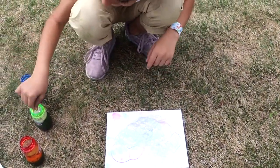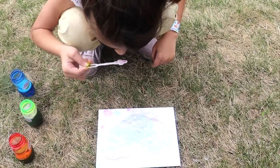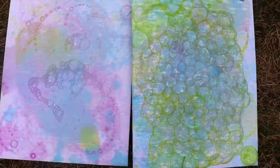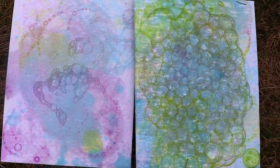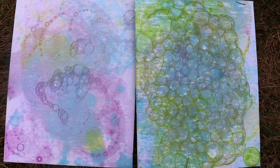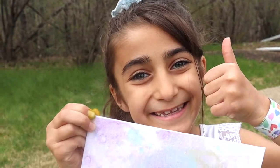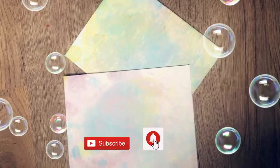Isn't this awesome? Don't pop the bubbles — just let them pop on there. Doesn't mine look like cotton candy or bubble gum? Rainbow! There you go — watercolor painting while blowing some bubbles. Don't forget to like and subscribe. See you next time!